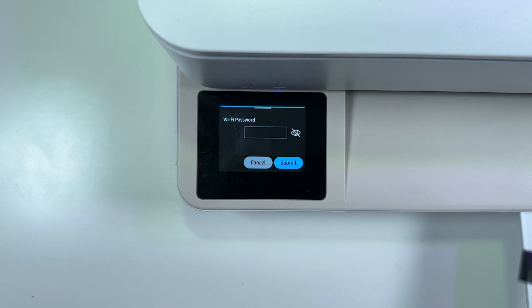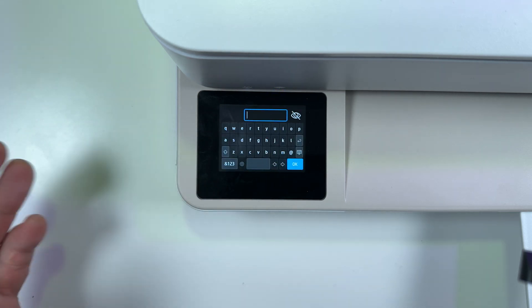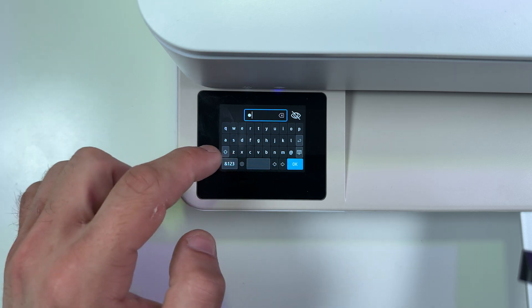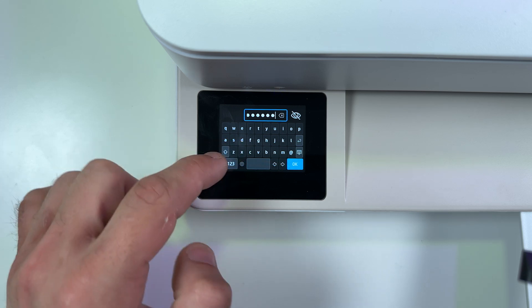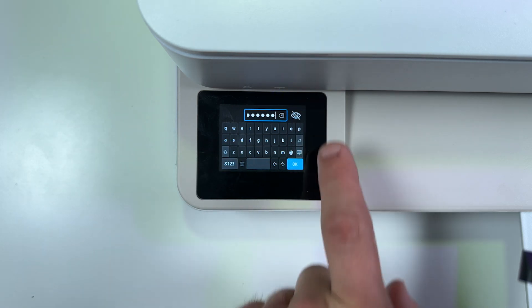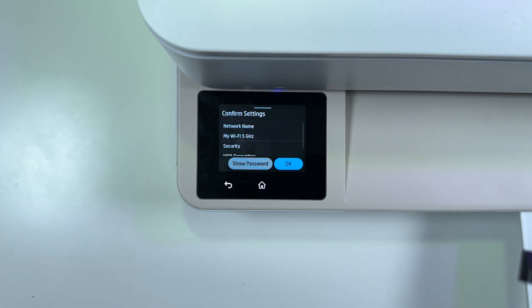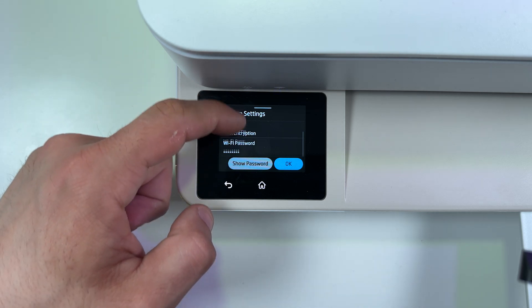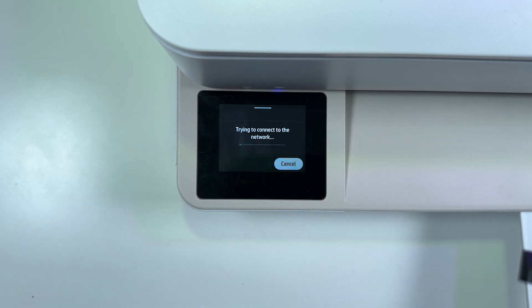Tap on Next. In this field you need to enter your Wi-Fi password — tap on the field. Now you can see an on-screen keyboard just like Android devices. Enter your password. You can tap on the eye icon to see what you're typing. Tap on OK and submit. Now check your settings, you can show the password again. OK, and it's trying to connect to the network. Success.